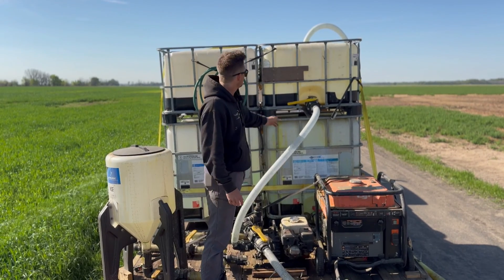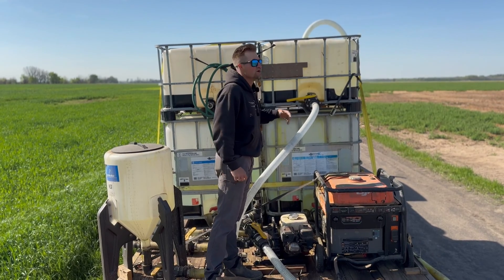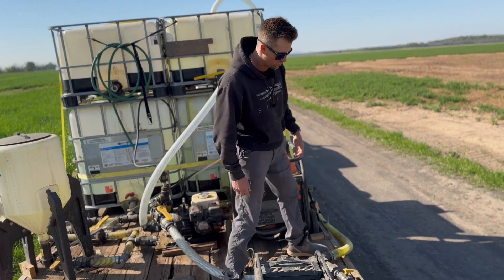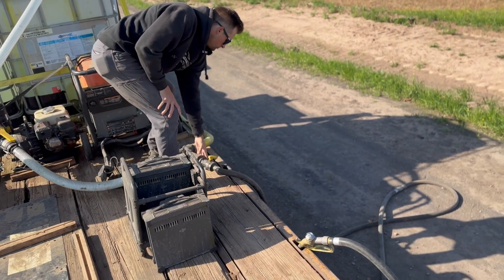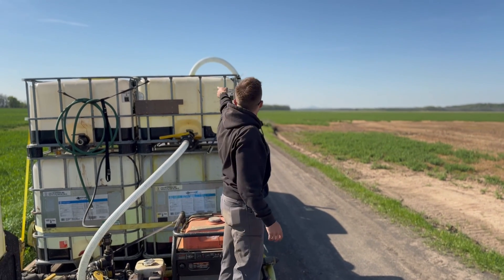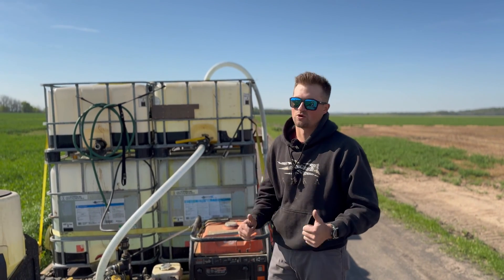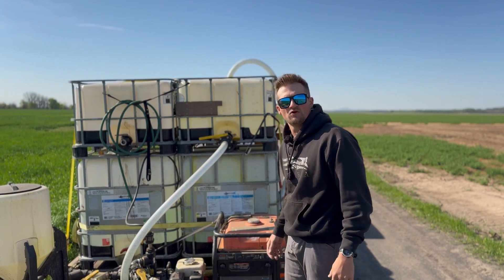We have our main 2-inch hose that runs out of our mixing tank with a valve here. Once this is open, chemical comes down, goes through our pump, back through our outlet hose, which is connected to our 1-inch fill hose which goes into the drone, all the way to the top. We keep our chemical completely actuated — it's continuously moving, so there's no conjunction, and it works absolutely great, thanks to my dad, who I'd call the engineer of this whole entire project.